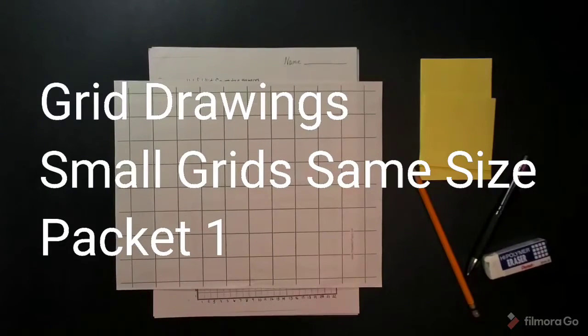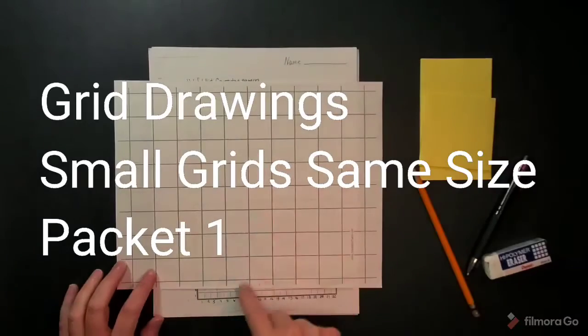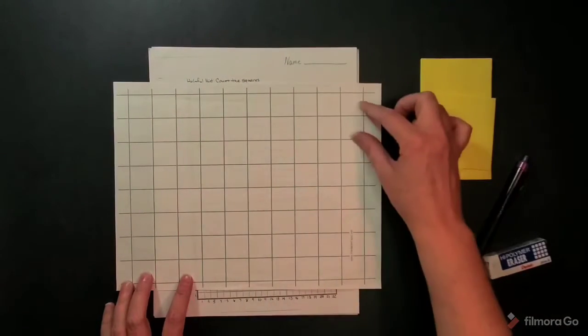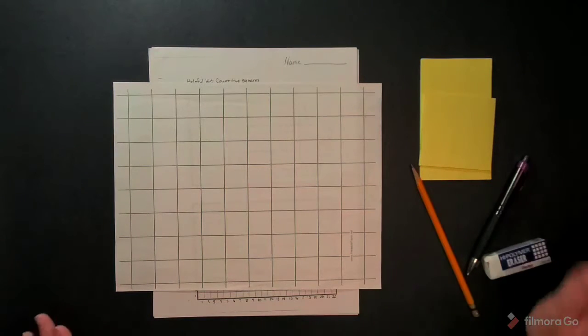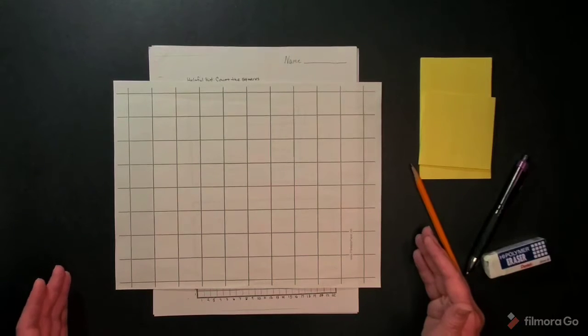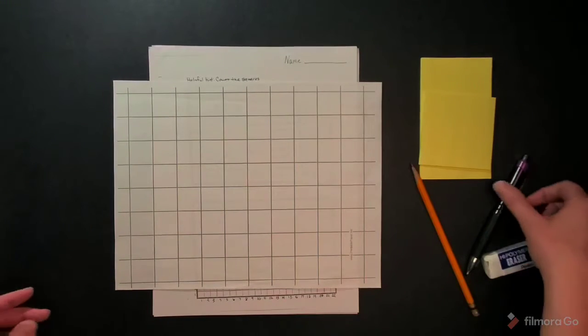Today we're going to start a unit called grid drawing. A grid is made of vertical and horizontal lines that intersect and always run parallel to each other. We also need to make sure that the squares are square and not rectangle, because if they're rectangle they will change the shape of the picture that you'll be drawing.